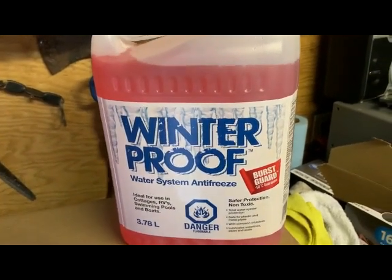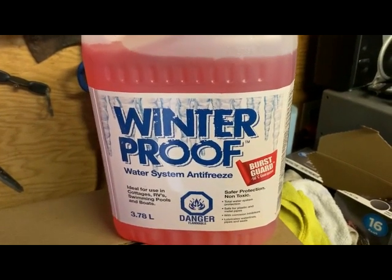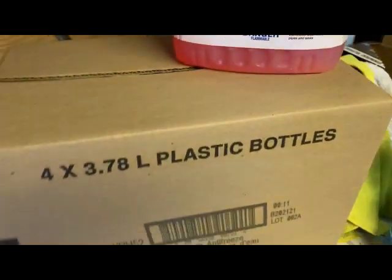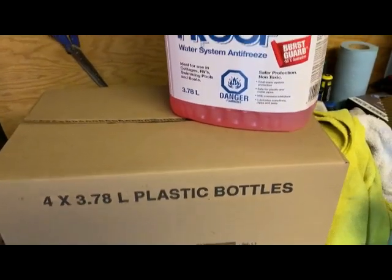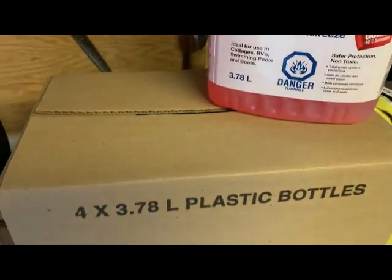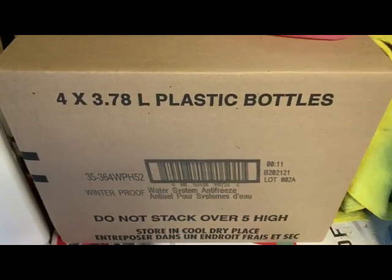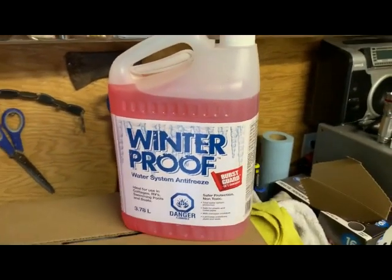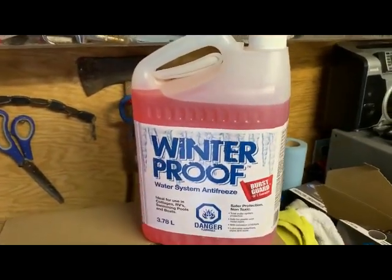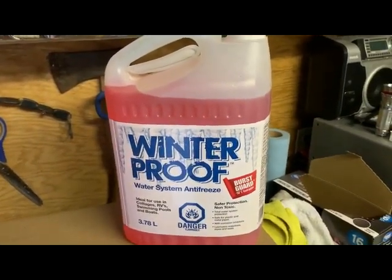You also need at least four jugs of RV antifreeze. They come in cases — you can buy them at Canadian Tire on sale for about $13 for a case of four one-gallon jugs. I need five because in our specific situation we have a washing machine, and it uses up a jug all by itself.